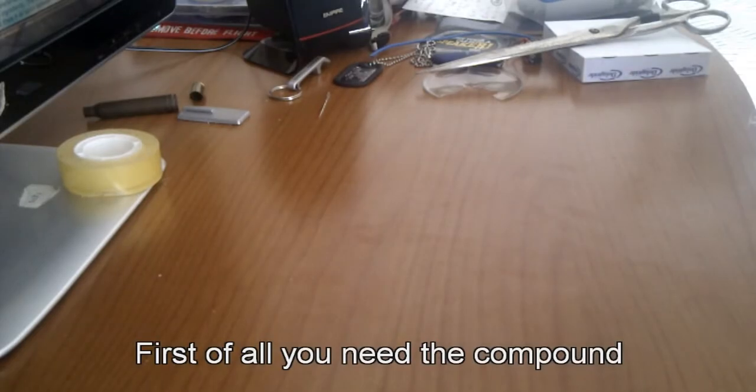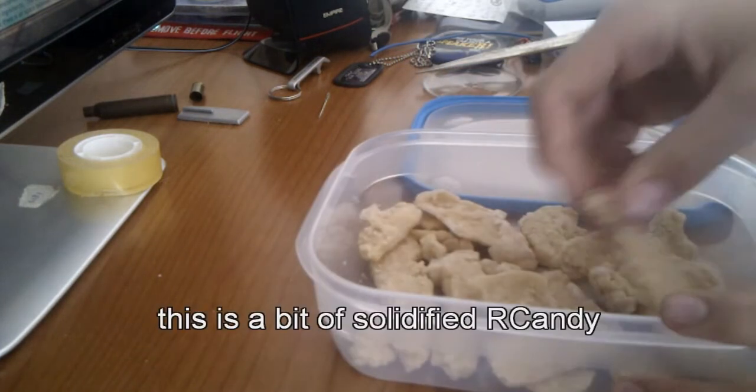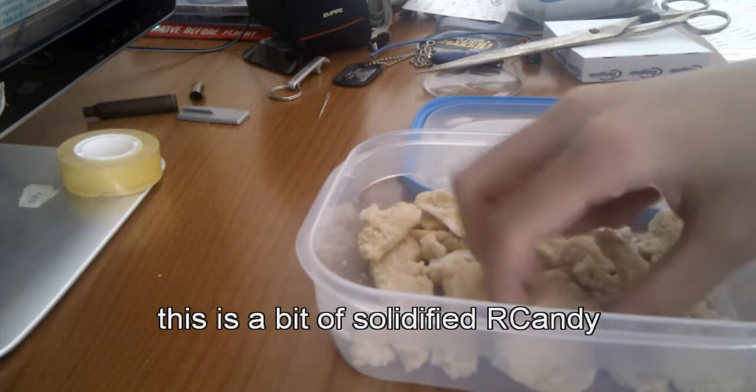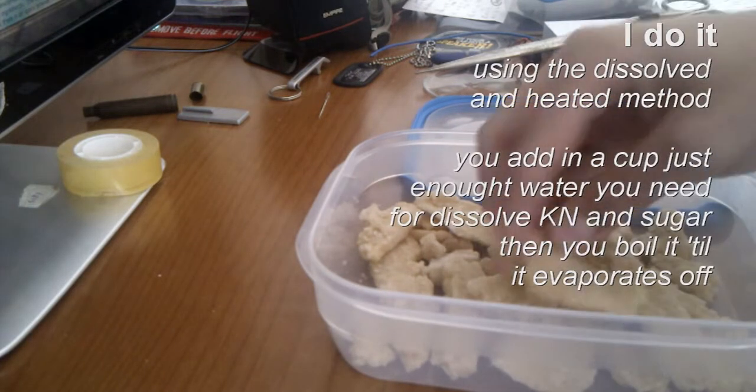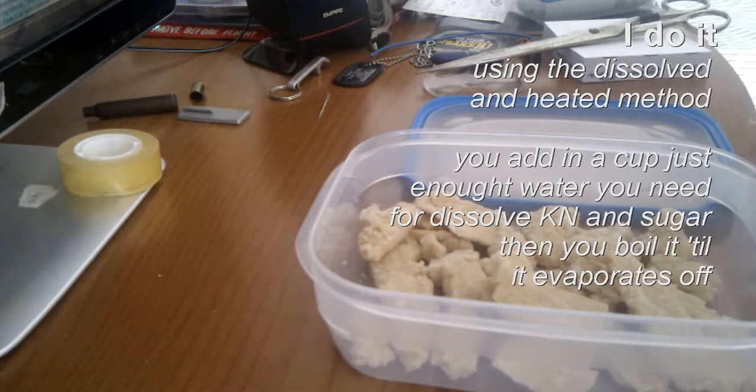This is Caramel Rocket Candy, and you can make it in a very good way using the dissolved and heated method.